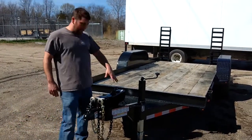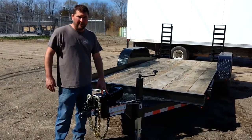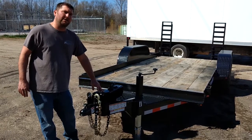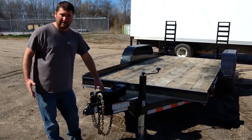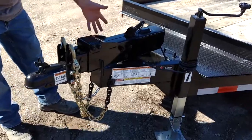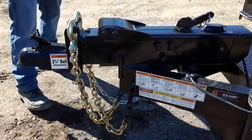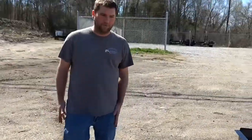One nice thing about our 16-foot equipment hauling trailers is that they're equipped with hydraulic surge brakes. For those of you who don't know what hydraulic surge brakes are, they do not require an electric brake controller in order to have brakes on this. No matter what type of hitch ball it hooks up to, this trailer works off of momentum. So as you stop, this actually hits normal brake lines. The nice thing about it is you have the ability to hook it up to a smaller truck, as long as you don't overrate it.